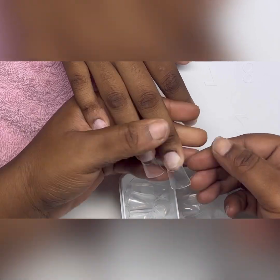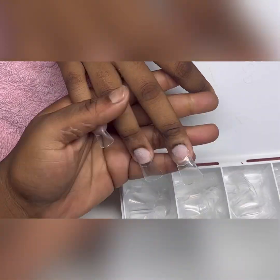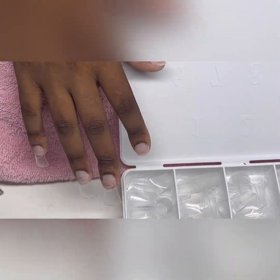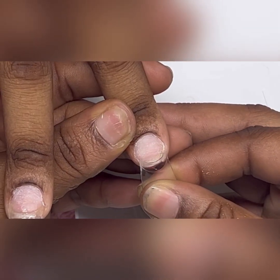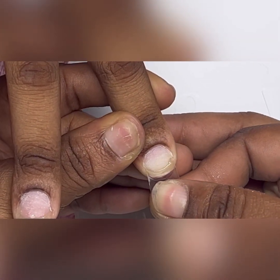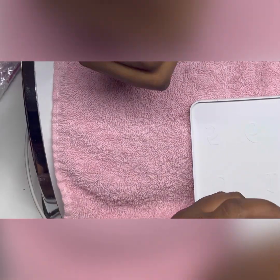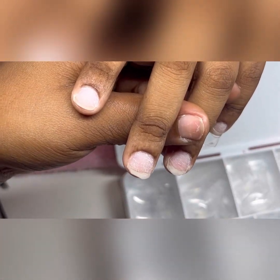Ever since I've been doing it this way, my clients' nails have been lasting six weeks plus. If y'all would like a detailed video of me prepping the nails, just let me know in the comments below. Here's a closer look at how I do it — I glue it at the edge of the nail first, go downward, then ease up and come back down to cover the whole tip from sidewall to sidewall. That's how you know you got the nail on good.